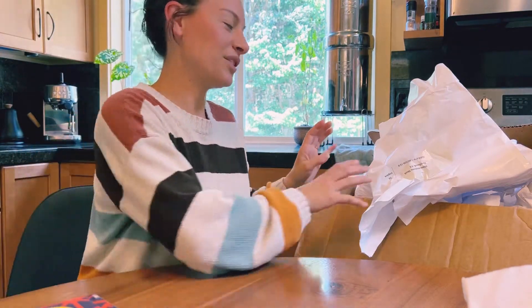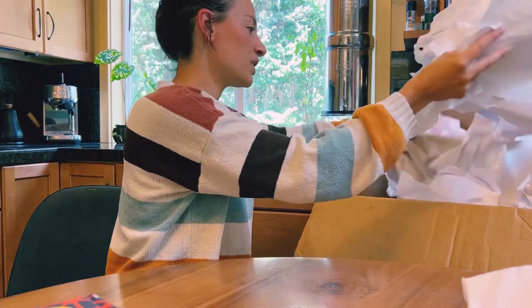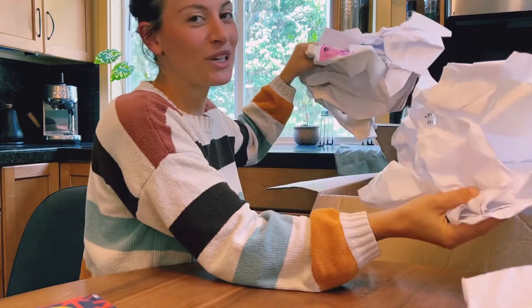It was on sale for like under $20, so I was like, oh cool, I'll get a little bigger one for me.